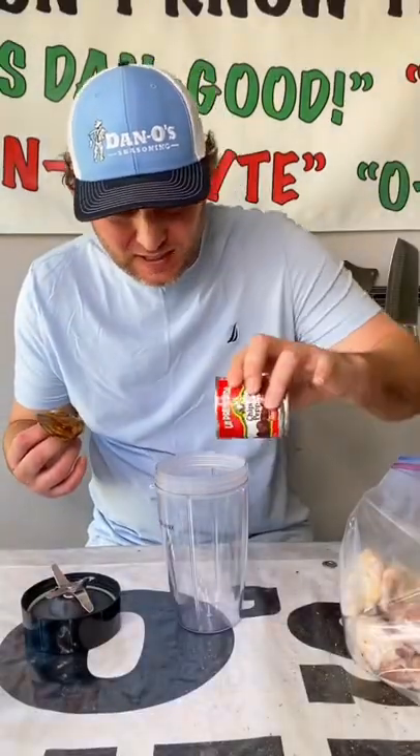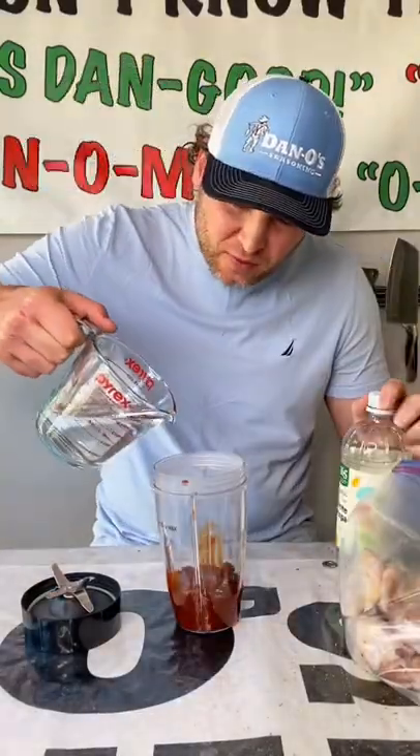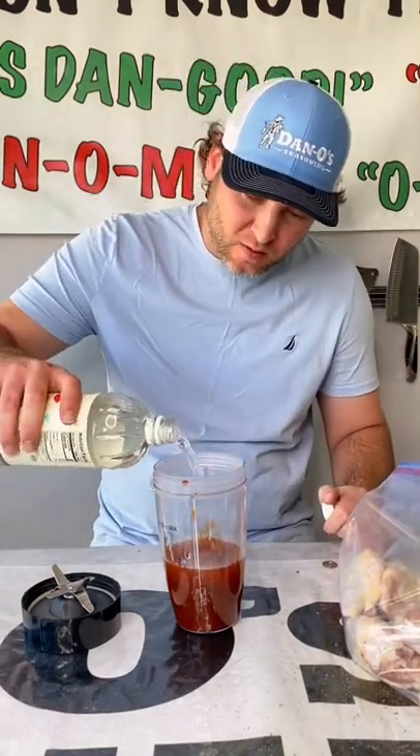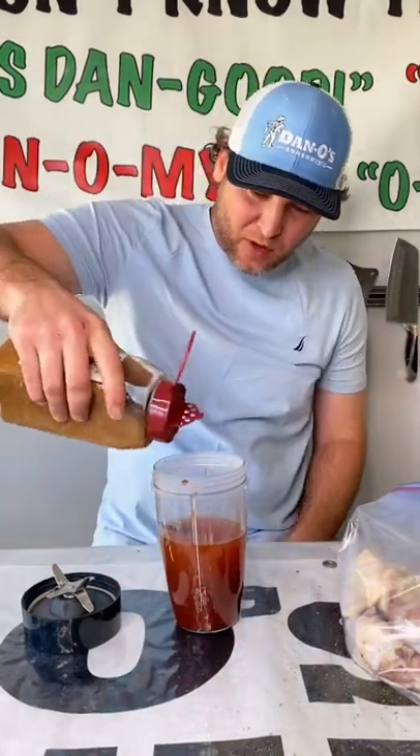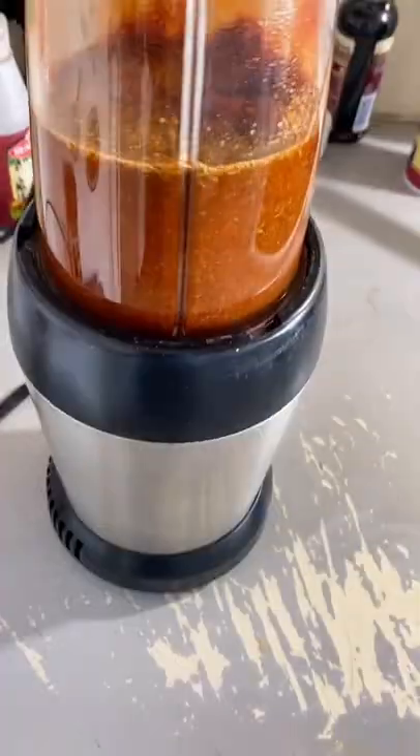One can of chipotles in adobo sauce, about three-fourths of a cup of water, about three-fourths of a cup of white vinegar. Pop the top on your Dano's hot chipotle and we're going to pour a bunch of that in there. Blend it up.